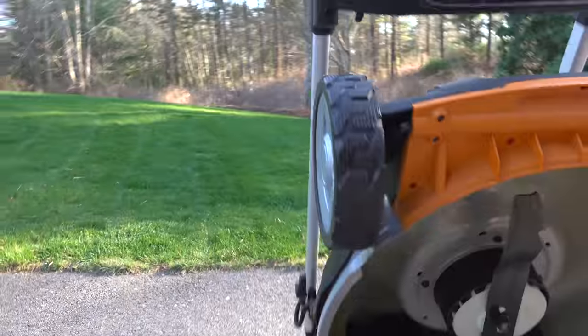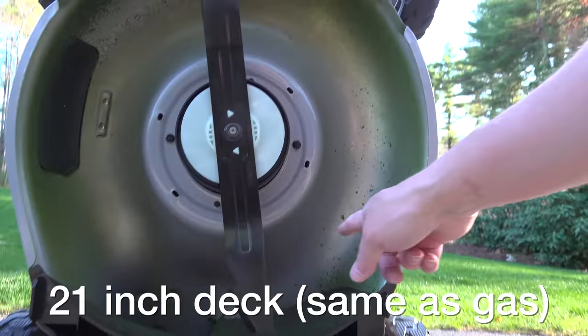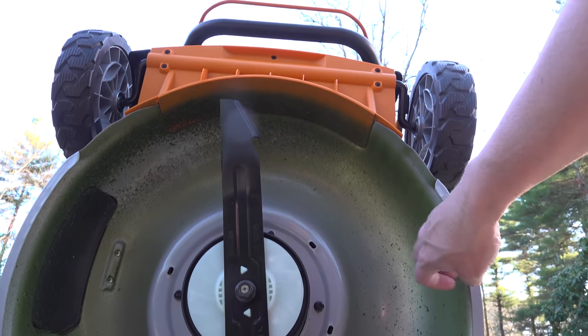Another nice benefit of being able to flip this machine is that you can get at the blade. With no gasoline to spill, just flip it up on its stand and you can easily change the blade, sharpen it, or just clean the bottom of the deck.